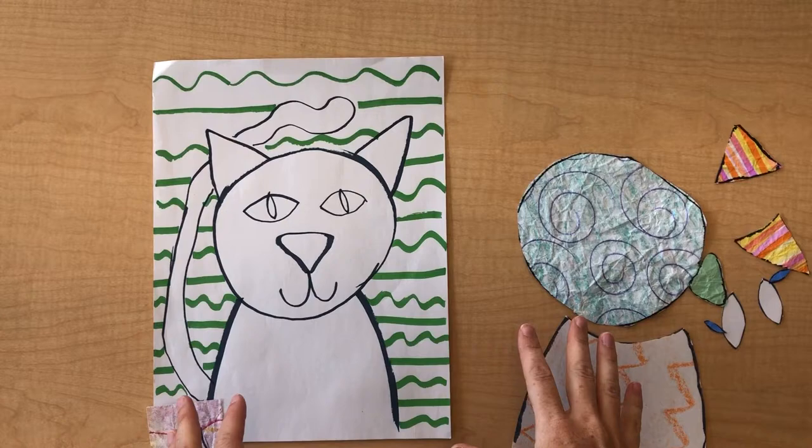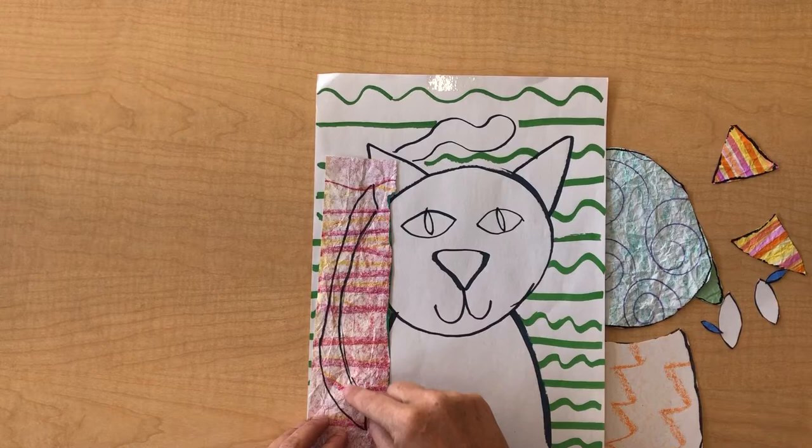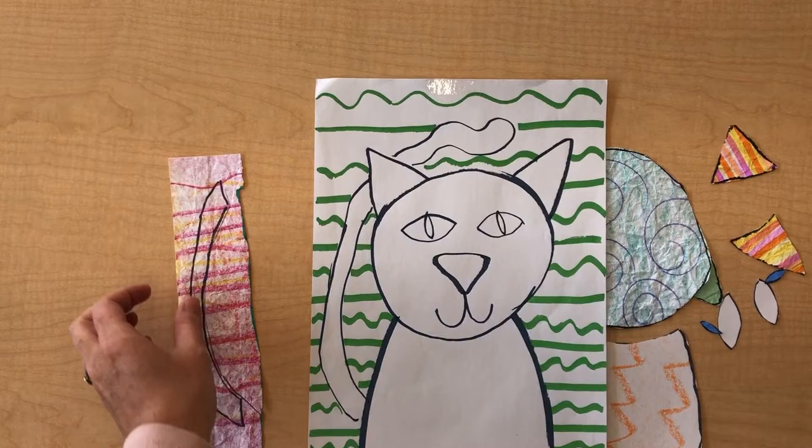Hi boys and girls, I want to show you the next step of the project. After you've started to make your pieces of fabric, you can use a tracing method. You lay your pieces of paper on top, and I held this up to a window and traced over it to get my shape right here.